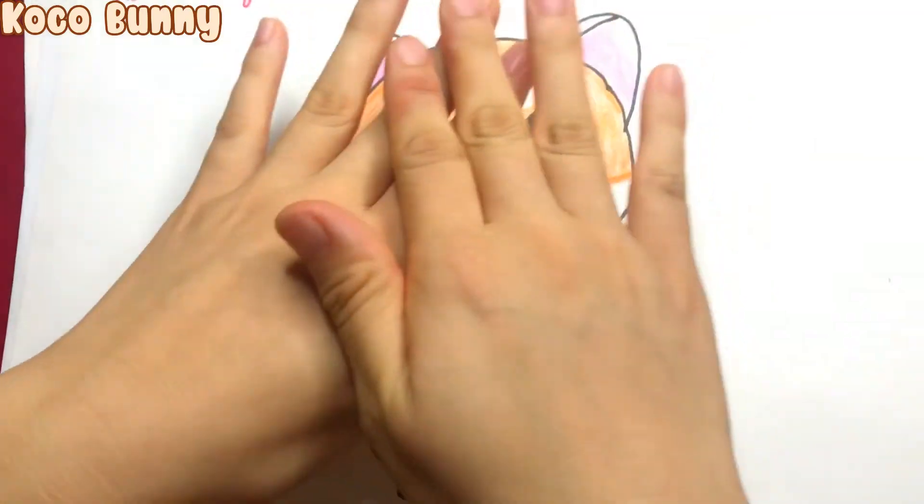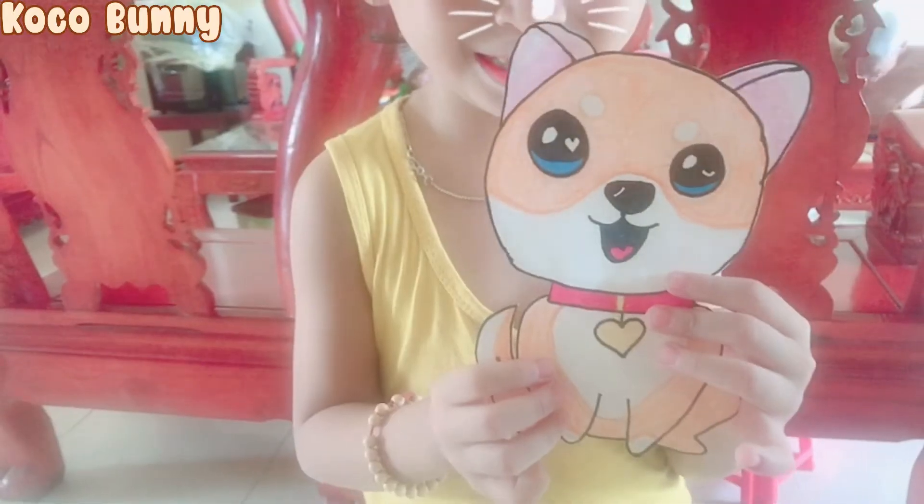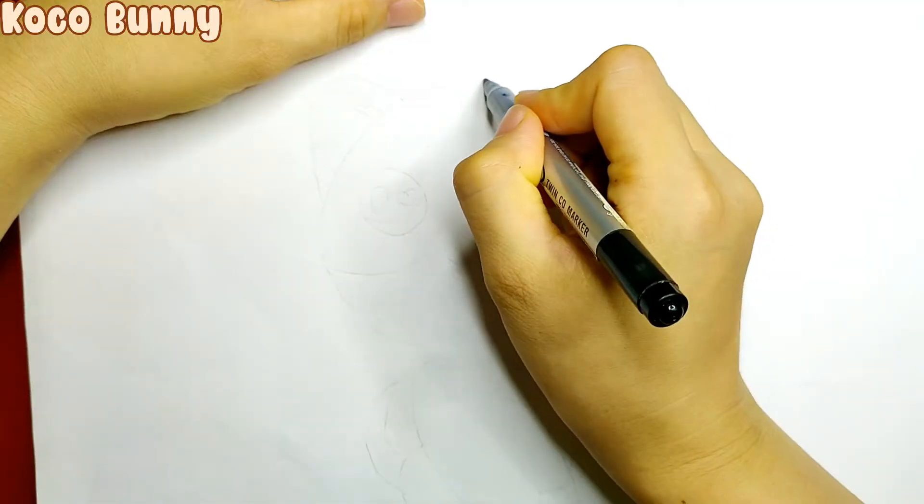Hi guys, today I'm going to show you guys the easiest way to draw Shiba. All right, let's get started.